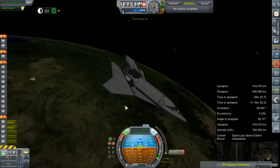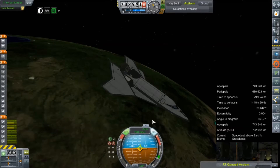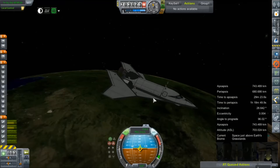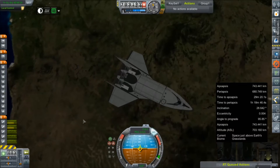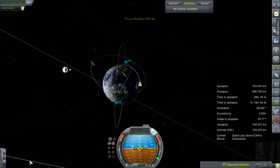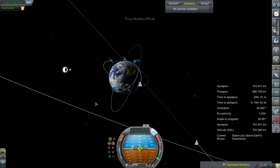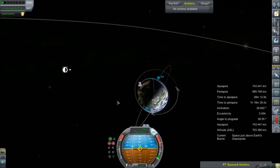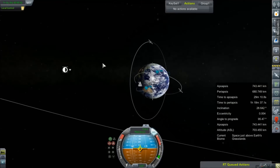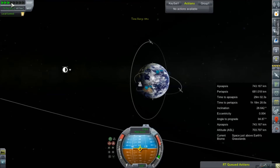743 by 680 is where we're going to leave it — a pretty nicely rounded orbit. We can go ahead and deactivate our RCS for the time being; we'd like to save some of that fuel. Let's get ourselves around to the daytime side so we can start doing some orbital operations. We're coming around the bottom half, so it'll be a little bit over Australia or so.